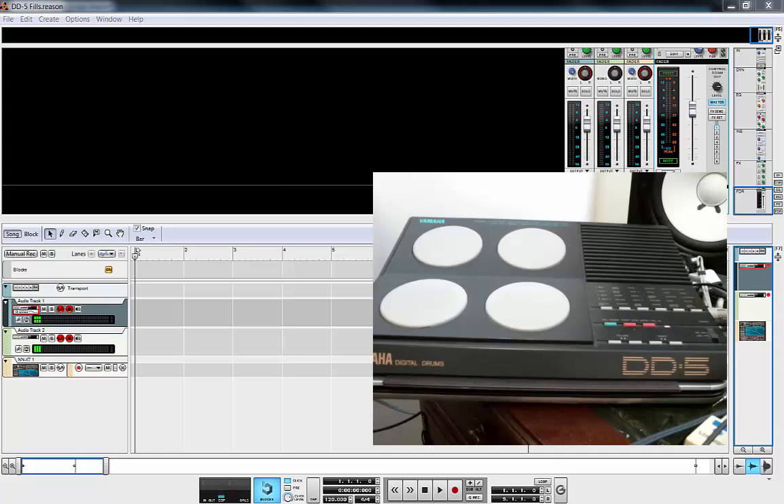Now, not everyone is probably going to be able to get hold of one of these. What if there was a digital version of it available? Well, now there is, because I've created one. I've painstakingly gone through and recorded all the patterns and cut them up into Rex loops. So now Reason users and basically any kind of bedroom producer can get hold of a DD5 pack from HowToProgramDrums.com.